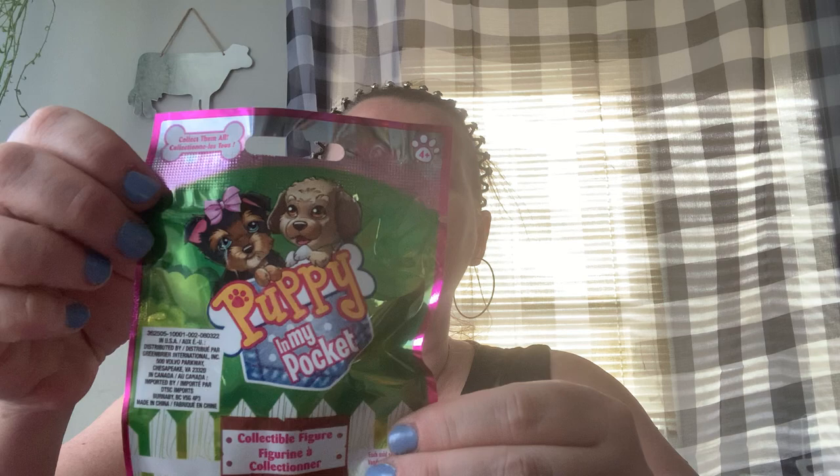She picks out the Puppy in My Pocket. She said I could open it — we're going to see which one we got this time. It's Cindy — she's a Pekingese with a little pair of sunglasses on there. Very cute. I'll stick that away for her to play with. She is trying to collect all of them and we have four, so we still have four — that's okay.